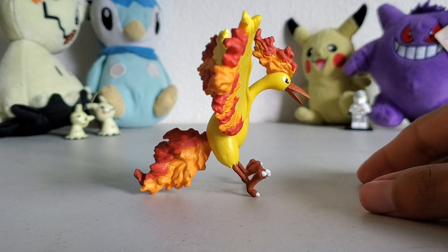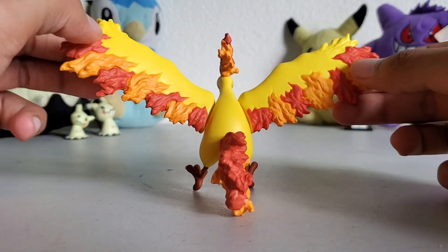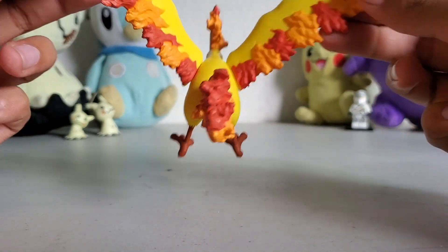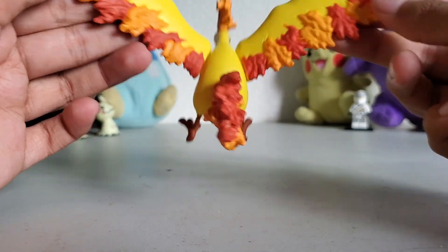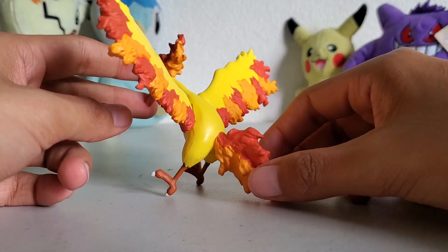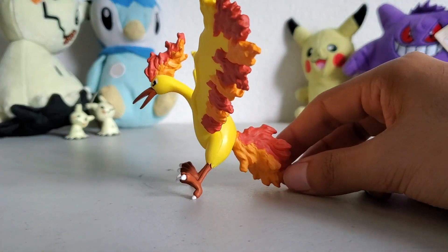That's Moltres from the side and from the back. The wings don't flap too much — they don't flap forward at all, only back and forth. Obviously, people like to call it the fiery rubber chicken, and I can see why.